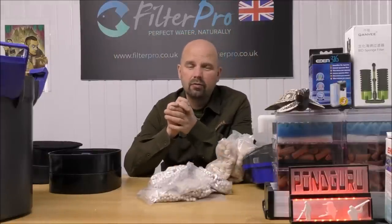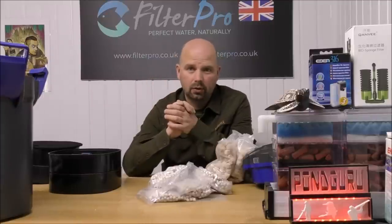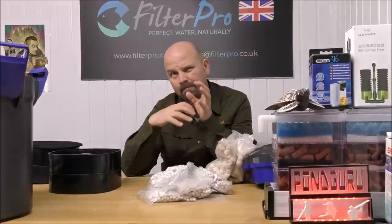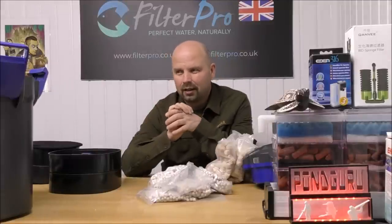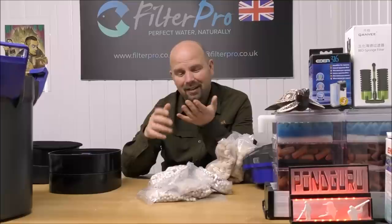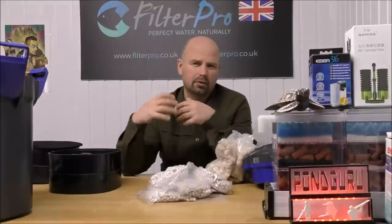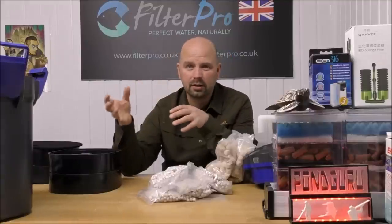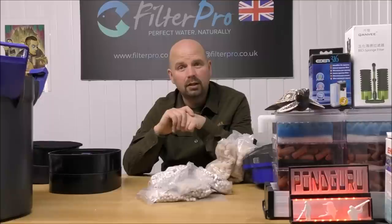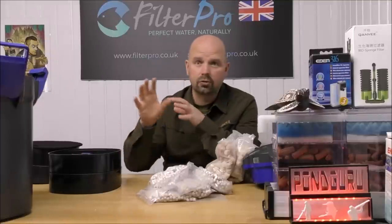Now this is where you guys come in, because I really need you to share your experiences of this filter — it is quite a unique sort of filter. It's got filter media I've never seen before and that HydroPure thing that I'm not familiar with. I understand how it should work, but looking online I cannot find any concrete proof that it actually does work. I could do with reports. It would be lovely to drag proper user reviews into one video comment section, so please, if you can spare a few minutes, do that for the benefit of people who are contemplating buying one of these.